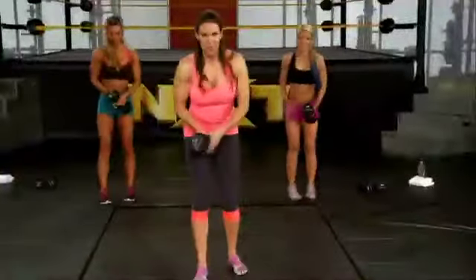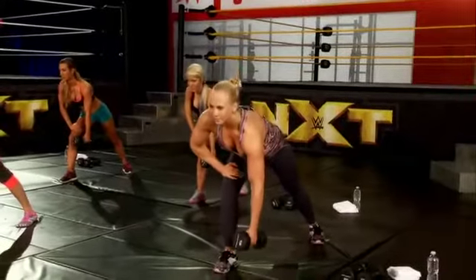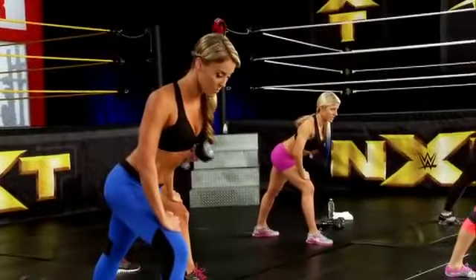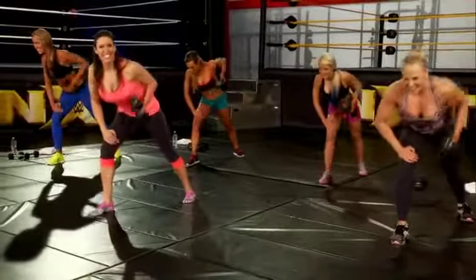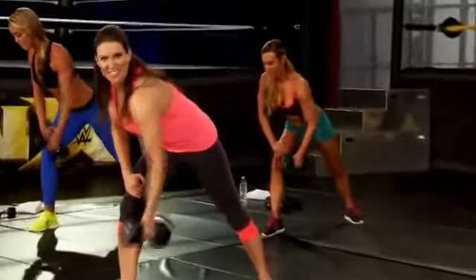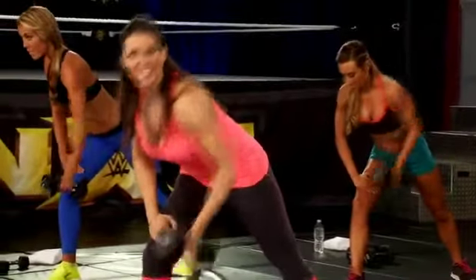Now switch — right leg forward, left leg back, hand on your leg. One, two, three, four — do you guys feel it? Five. This is how you get a great muscular diva-like back. Come on, only three more, two more, last one.